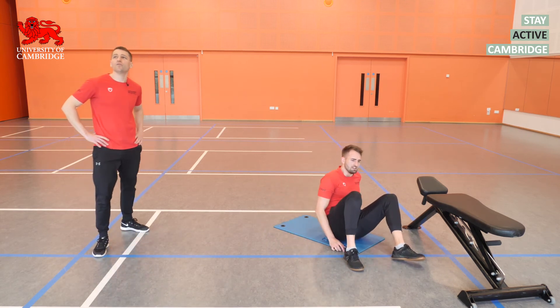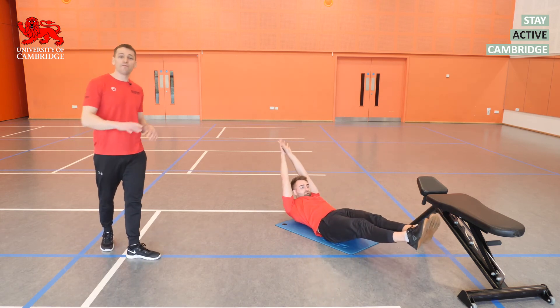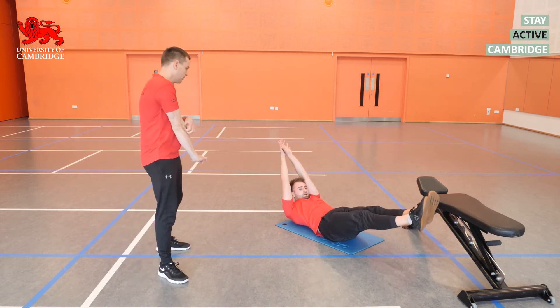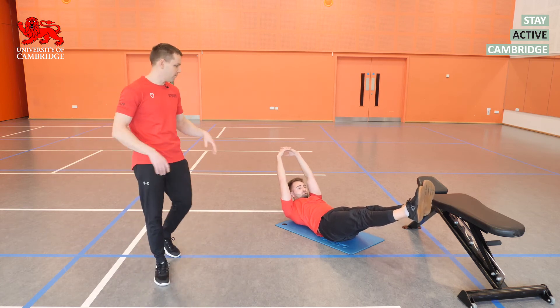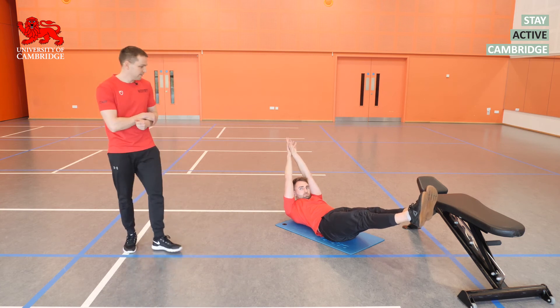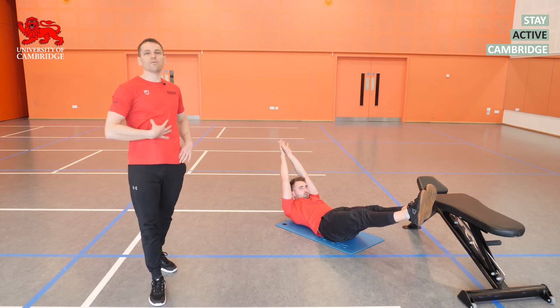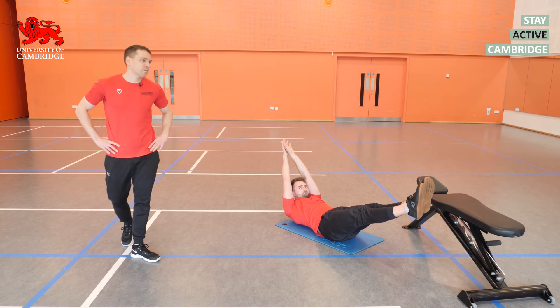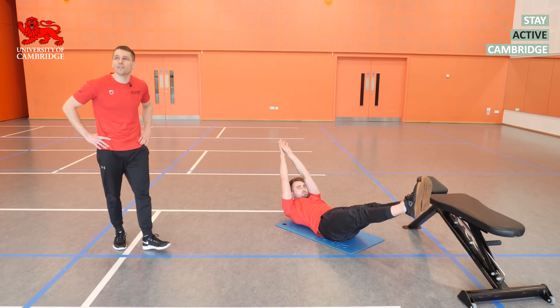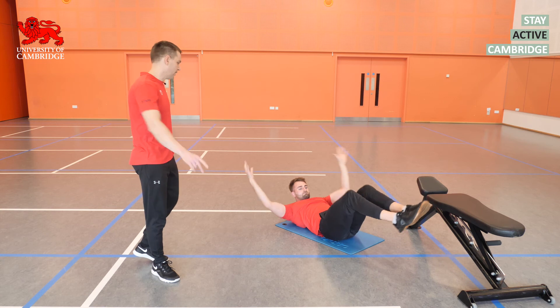Into the hollow body hold — aiming for a 30-second hold. Remember, try to get the shoulders up off the mat. We should be getting all the work through the abdominals and anterior core muscles, nothing in the back. If you do start to feel it go to the back, switch to one of the easier variations. Last five seconds — four, three, two, one, and rest.